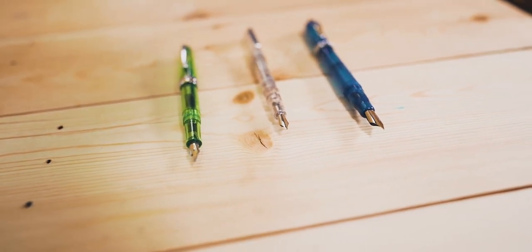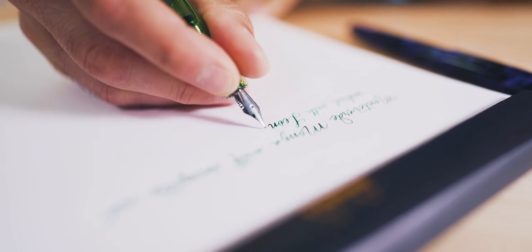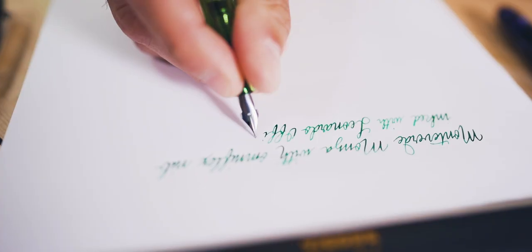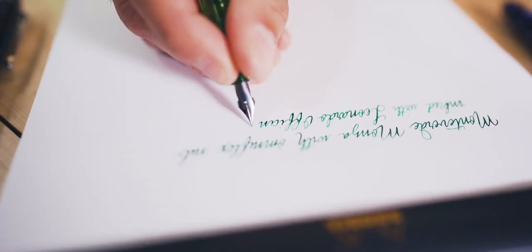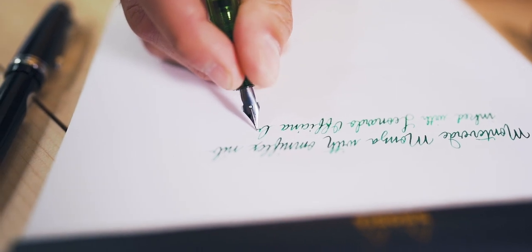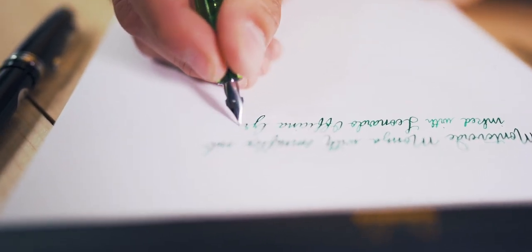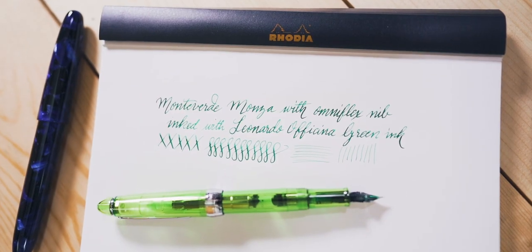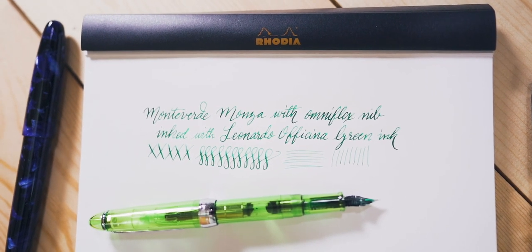At this price level the nibs are made of steel and are harder to press, giving a stingy amount of line variation and often needing tinkering to maintain consistent ink flow. The Noodler's and FPR pens are made from materials that tend to have an unpleasant odor. They are the least expensive options that actually provide a somewhat flexible writing experience.